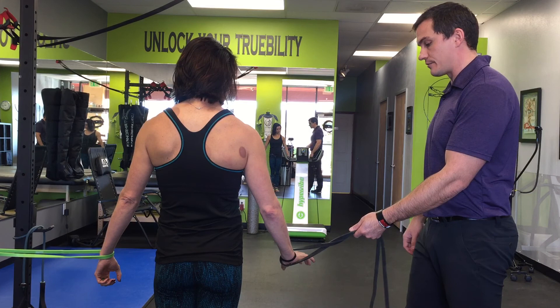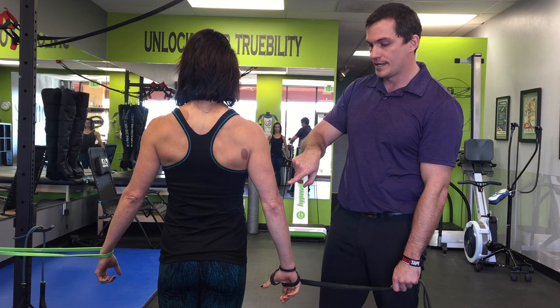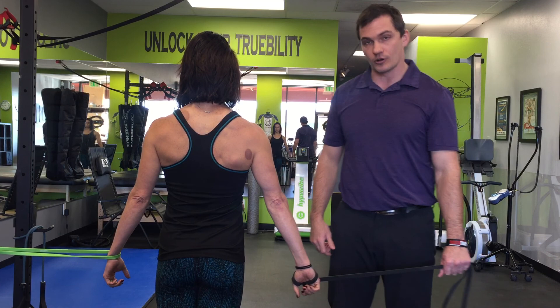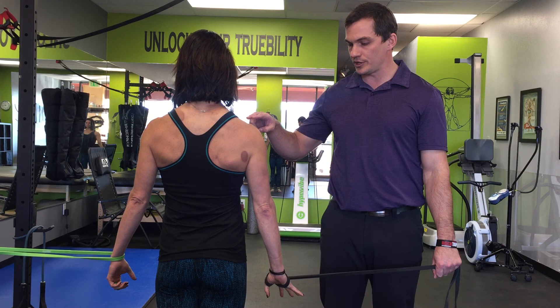So what we're going to work on with Karen is we're going to test her right lat - go ahead and loop that around. We're going to test this side first. She's going to turn her thumb to where it's facing her leg. She's going to try her best to maintain the shoulder down or depressed and the elbow locked straight, and from here this band would be anchored or pulling on a bar and she's going to try and pull inward.